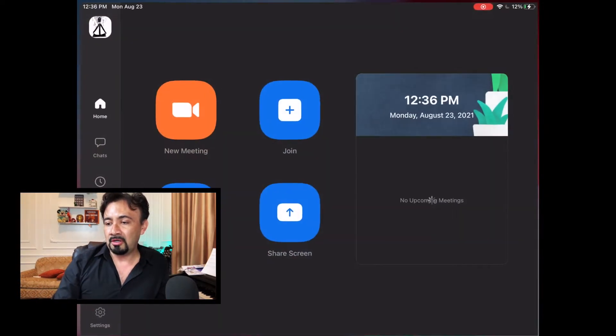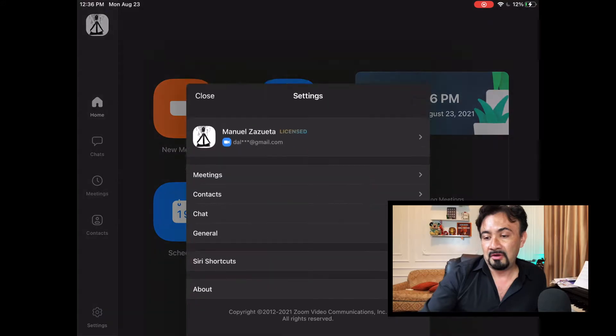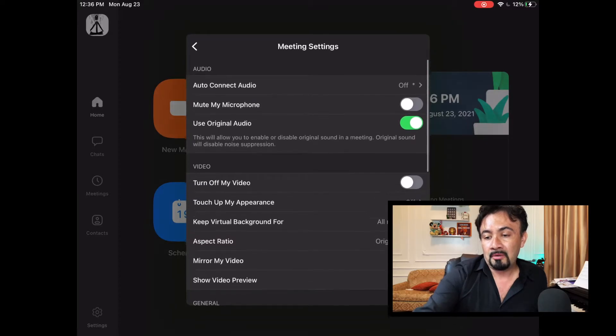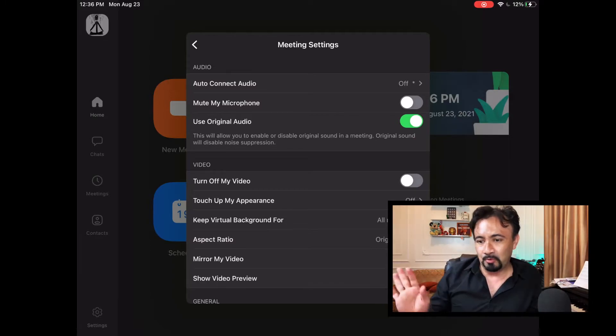On the iPad, same thing — open up your app and this time the settings are in the lower left corner. Click on those settings, then click on Meetings, and you have right there "Audio: Use Original Audio." You can click it off and on, but I really advise you to turn it always to On. And remember, it's important to mute yourself when you are not talking — that's rule number one.